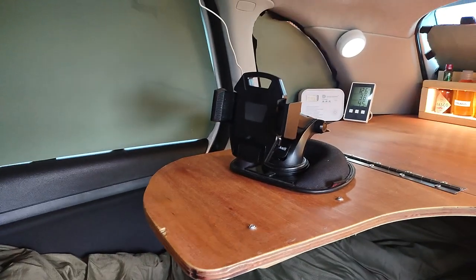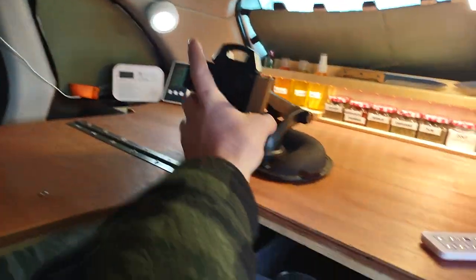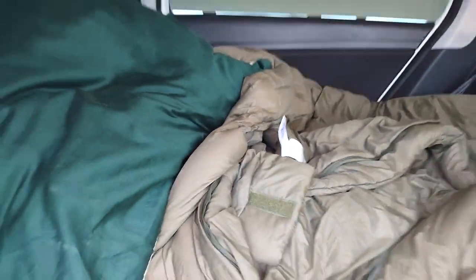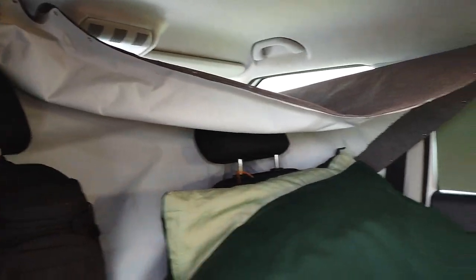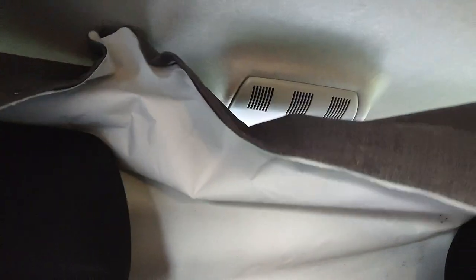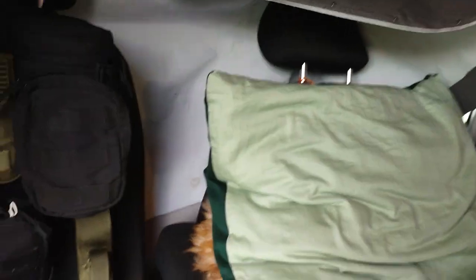Here we have a phone stand so I can watch movies from my bed. If you don't want it, you can flip it out. Here you see the bed and the curtain — when I need it to be absolutely dark, I can put this away.